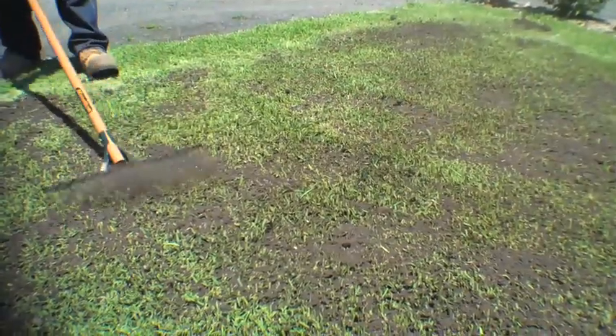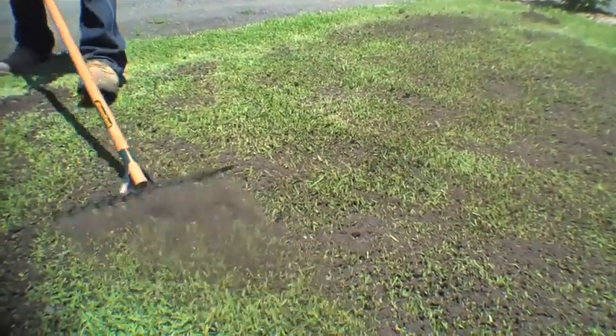Apply to a depth of around 10mm and never cover the leaf completely. Several applications may be required over the growing season to fix any serious depressions, and once you've done your top dressing, fertilise and then water in well to promote new growth.